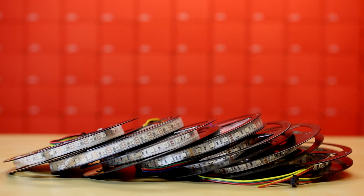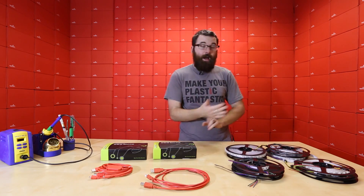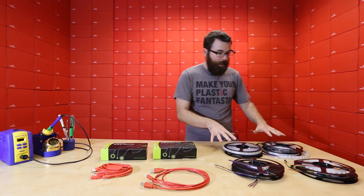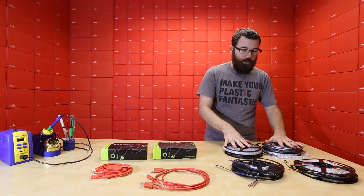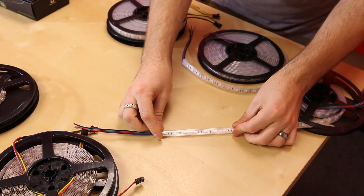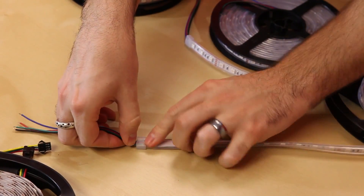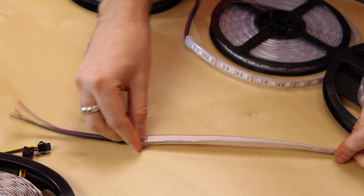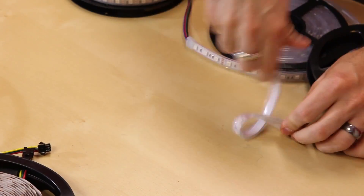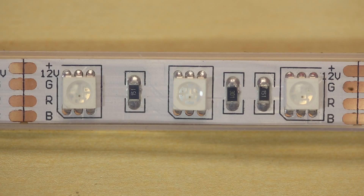We have them in every different type of variety, separated into four different groups. We have them in one meter and five meter. On this side I've got the weather-sealed version and on this side we have what we call the bare version. These are actually wrapped in a flexible silicone jacket and sealed at both ends with a little cap, so they're really flexible and you don't get the cracking that always happened with the other ones.